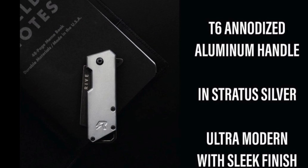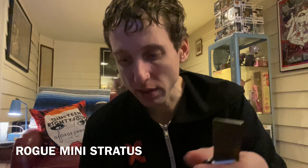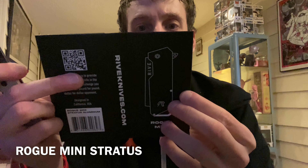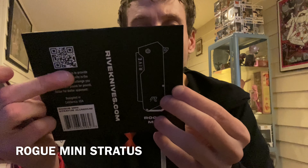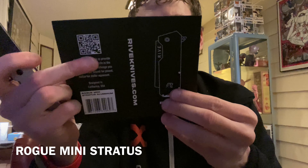So let's check out the details. Blade material: Japanese AUS-A. Handle options: G10, aluminum, light slate. Closed blade.